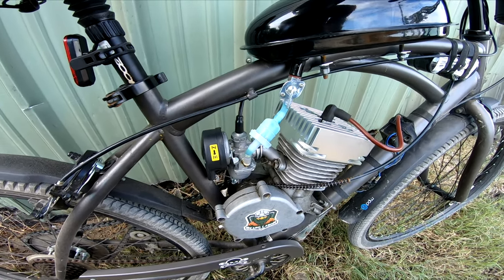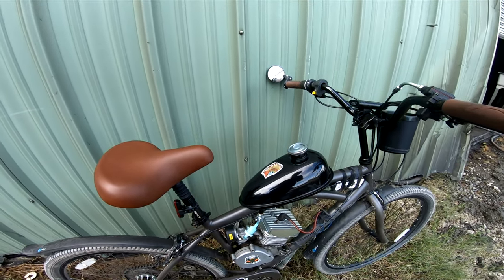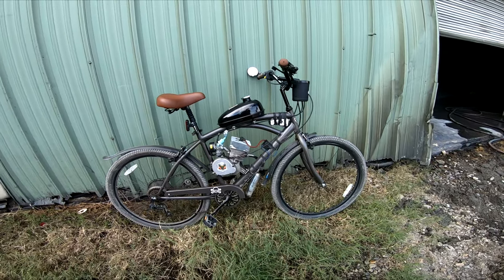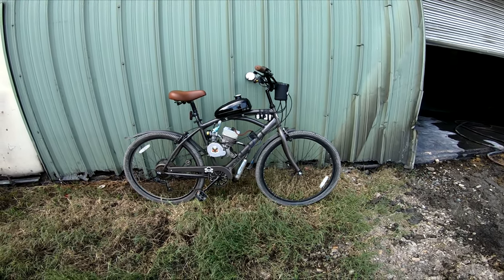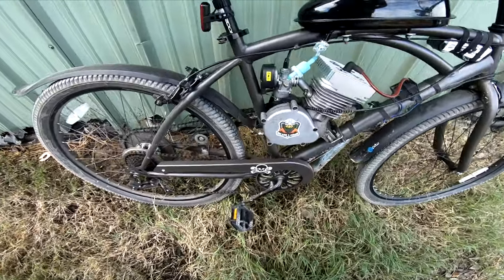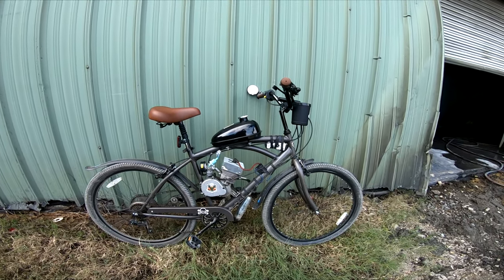Welcome back, Motorized Bike Enthusiast. In today's video, we're going to be upgrading the Kent Bayside to improve its ride quality, safety, and reliability as our daily driver. I'll leave a link in the description to the original review of this bike, and links to all the parts used on this build. With that being said, let's get into it.